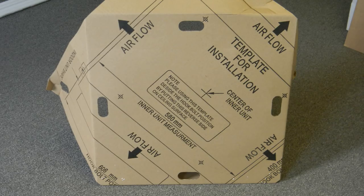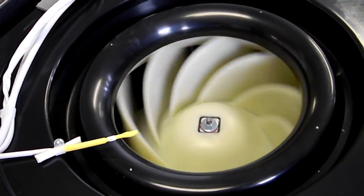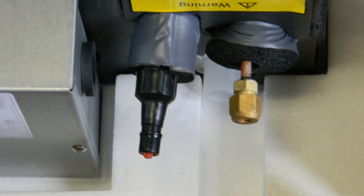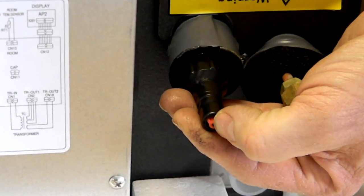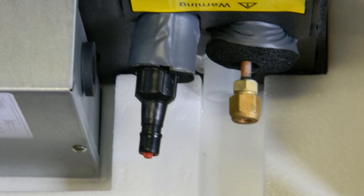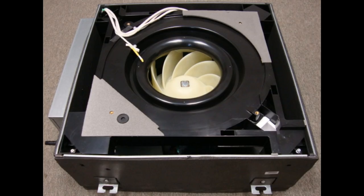Check that all parts and accessories have been received. A template has been included with the unit for ease of installation in all ceilings. Next, check the blower wheel to ensure that it rotates freely. Check that the coil is leak-free by releasing the nitrogen as shown here. If no nitrogen is present, pressurize the coil with nitrogen to between 125 and 200 PSIG. If the nitrogen charge does not hold, a leak is present. Contact customer service immediately in the event of a leak, damaged, or missing parts. With everything in good order, you can proceed with the installation.